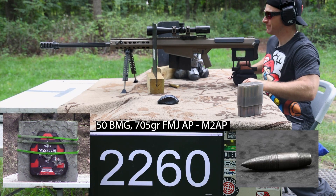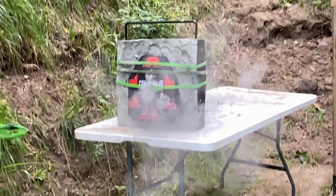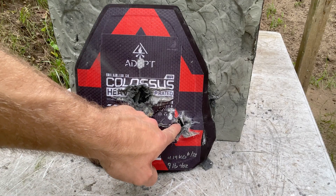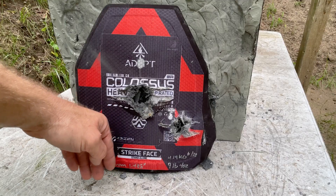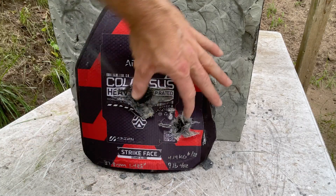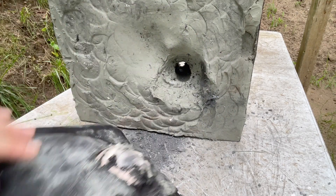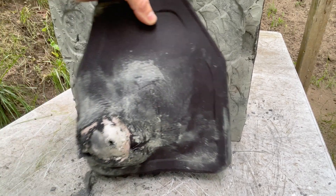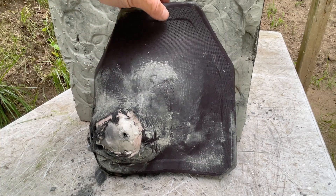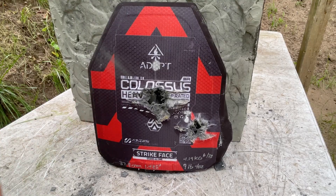I think it went through. Our second shot was down here — I felt after torquing the plate that the most solid part was down here. There's some cracking up here and we were about two inches from the edge. Oh raggy, we have a penetration. You can see it was actually trying to go sideways, so it did slow it down quite a bit, but that was just too much for it. I think at this point we should be done.